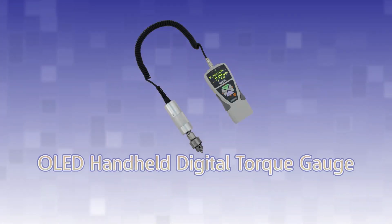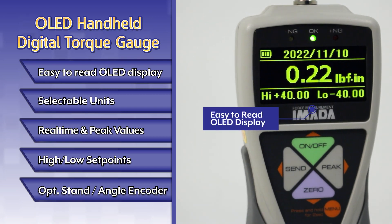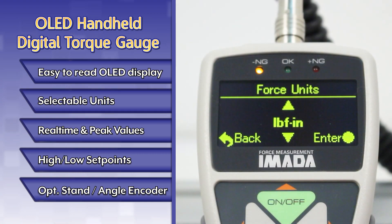Introducing the OLED Handheld Digital Torque Gauge. The luminescent OLED display is easy to read in low-light environments. Selectable units include inch-pounds, newton-meters, and kilogram-force-centimeters.